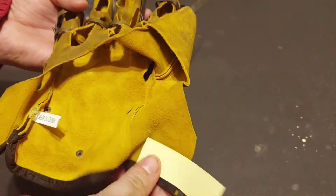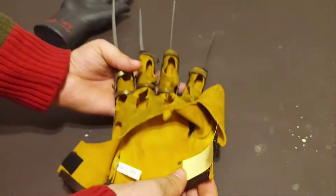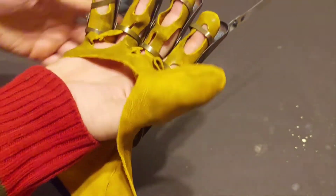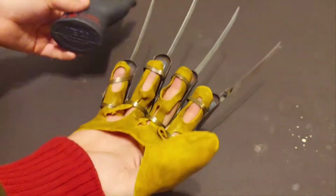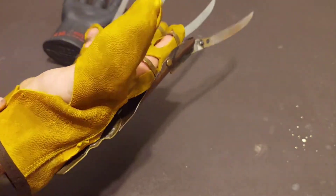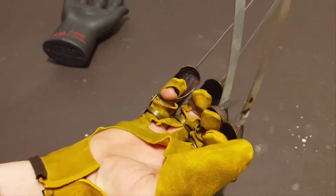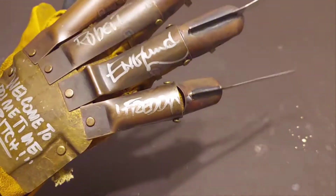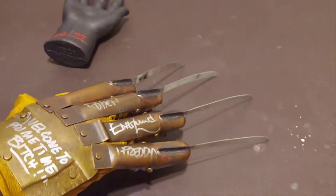So what I did was glue some velcro onto the glove, so when I put it on my hand or put it on display, I just put this on and it goes on and stays on perfectly.